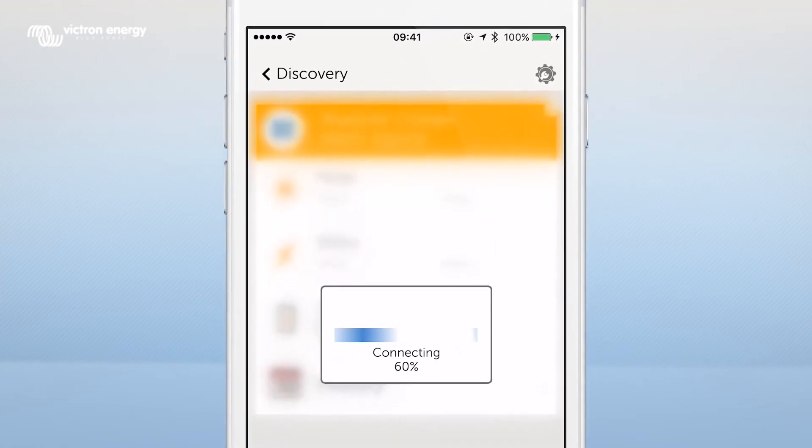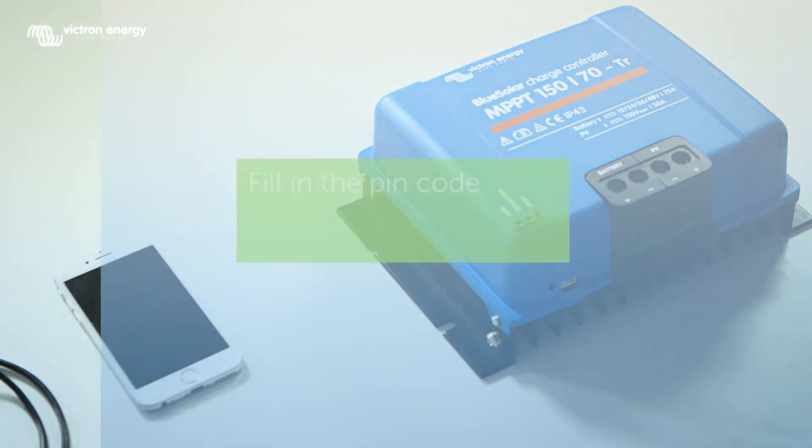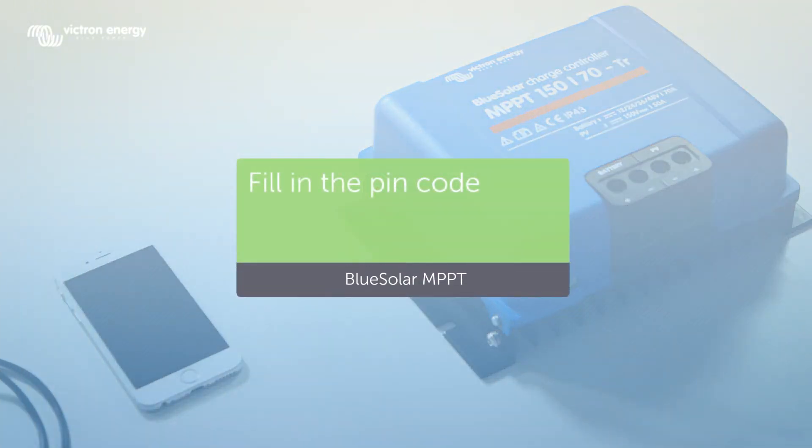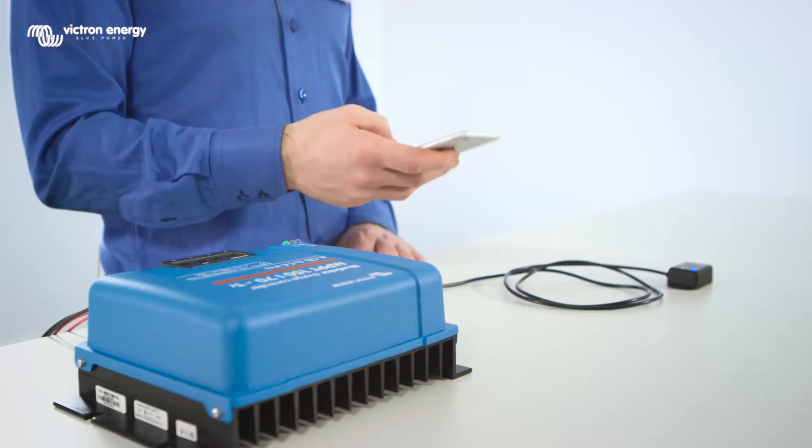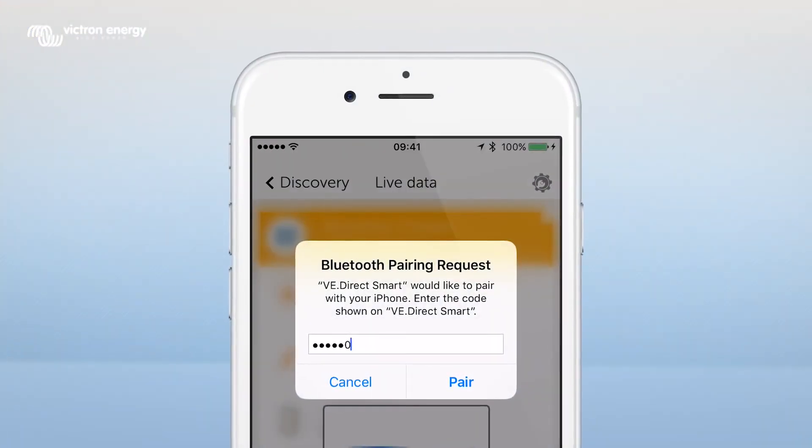You will see Connecting on the screen. Then the message Bluetooth pairing request appears and you will need to fill in a PIN code. The default PIN is 6x0.